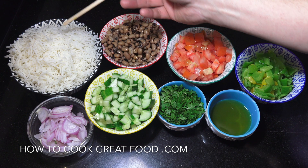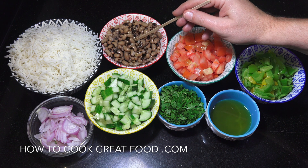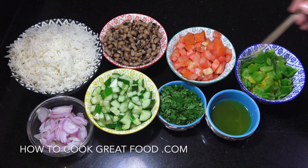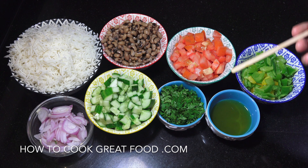I've got some cooked cold basmati rice there — you can use a different type of rice if you want. Black-eyed peas, cooked. Tomatoes, bell peppers, cucumber, about the same amounts. Cilantro, or if you wanted a different herb, fresh basil or something like that.